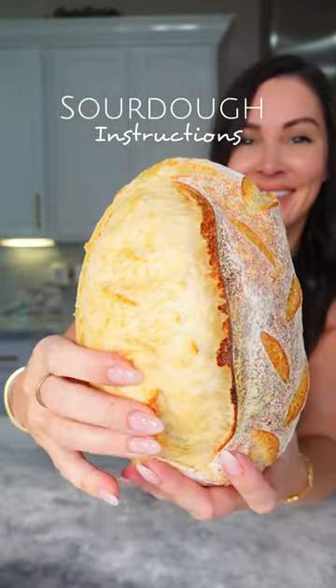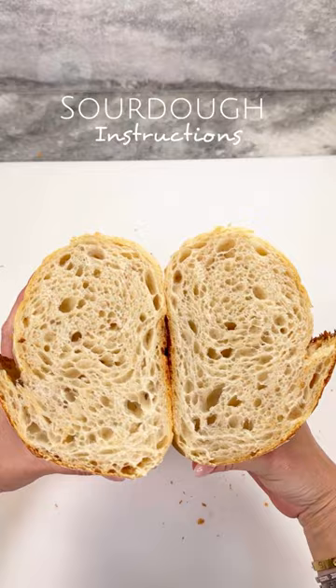If you're needing a bread recipe that will not make you bloat, you have to try homemade sourdough. Here's how to make it. You're going to start with a sourdough starter. You can buy some online, ask a friend, or if you have the patience, make one from scratch.